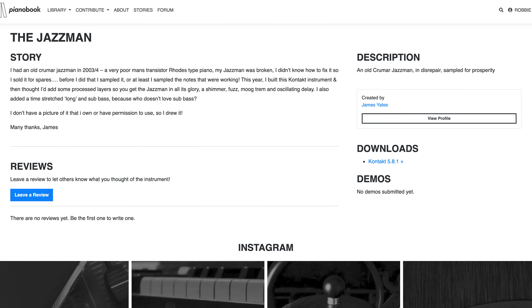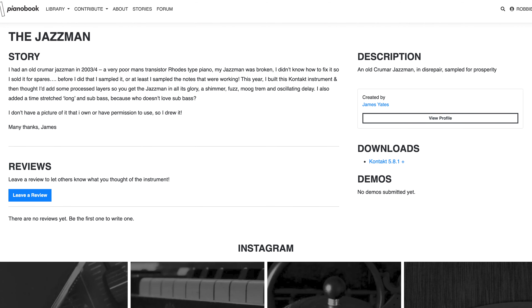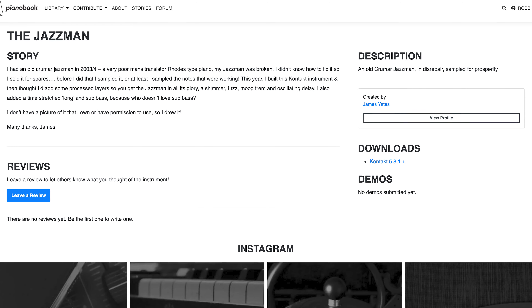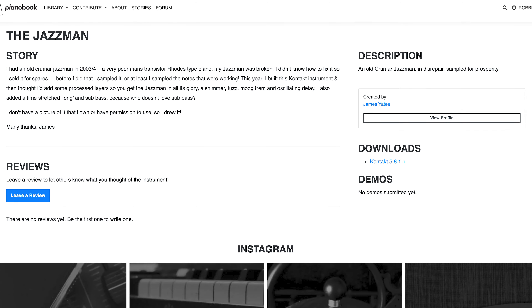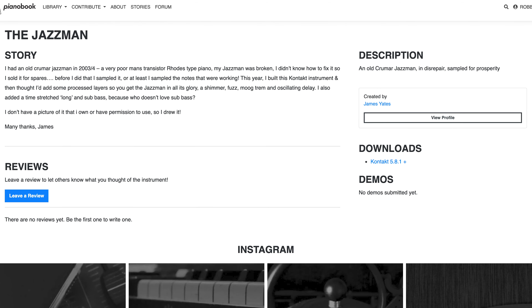The Jazzman by James Yates. I had an old Krumar Jazzman in 2003-04, a very poor man's transistor Rhodes-type piano. My Jazzman was broken and I didn't know how to fix it, so I sold it for spares. Before I did that, I sampled it — or at least I sampled the notes that were working.